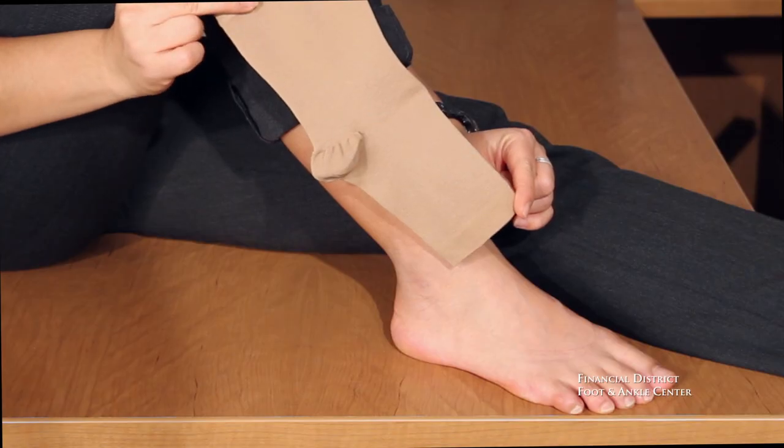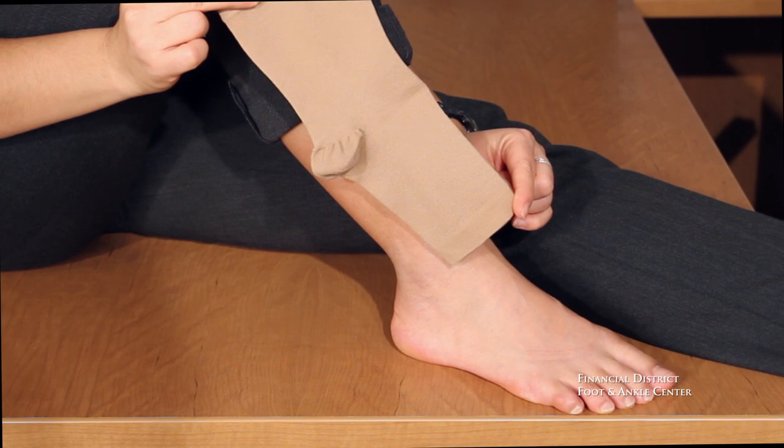We use this device in our office almost daily because it does such a great job at reducing any swelling that you may have. This is an example of a compression sleeve that we dispense at FDFAC.